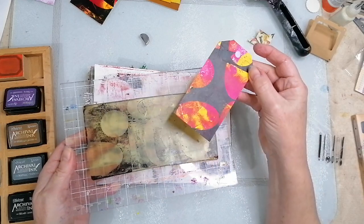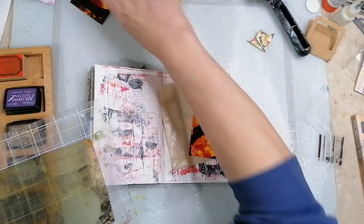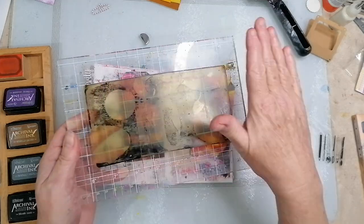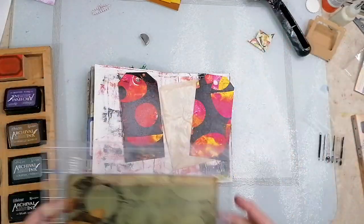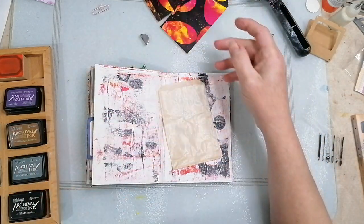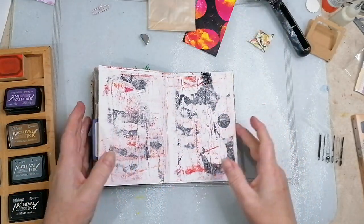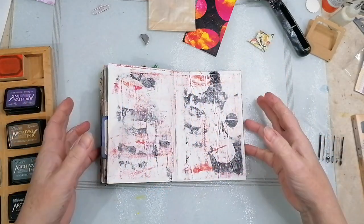I put on some golden fluid liquid acrylics and just coloured the background of the tags. Then I put shapes on with black paint, and then you get that effect. What was left on the gel plate I just put on the background paper.